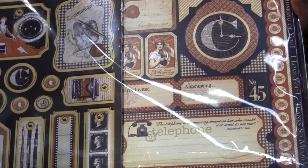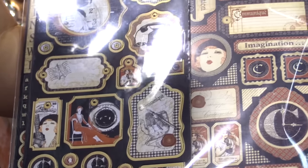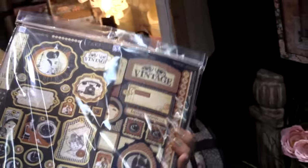You can do lots with those. These are deluxe collector's editions and you can get those at scrapbook.com. Thank you!